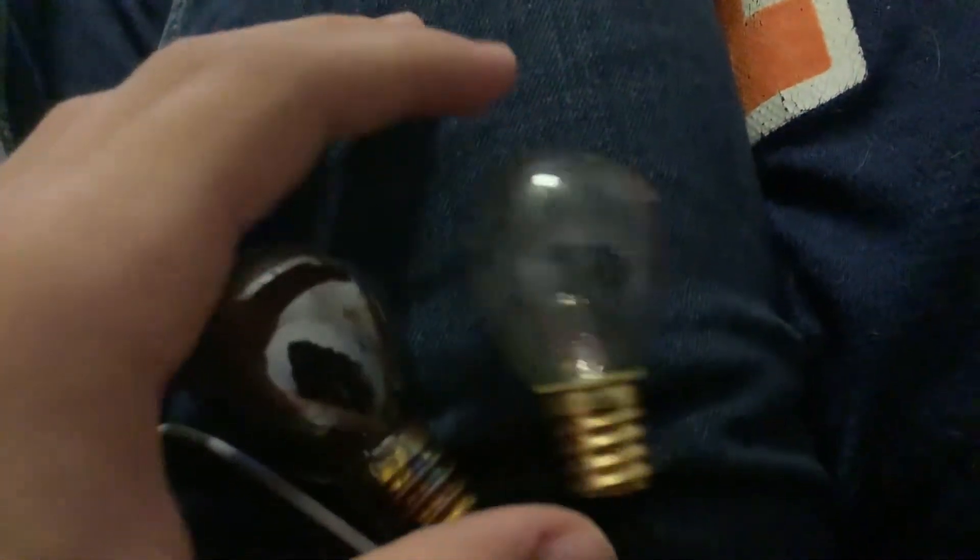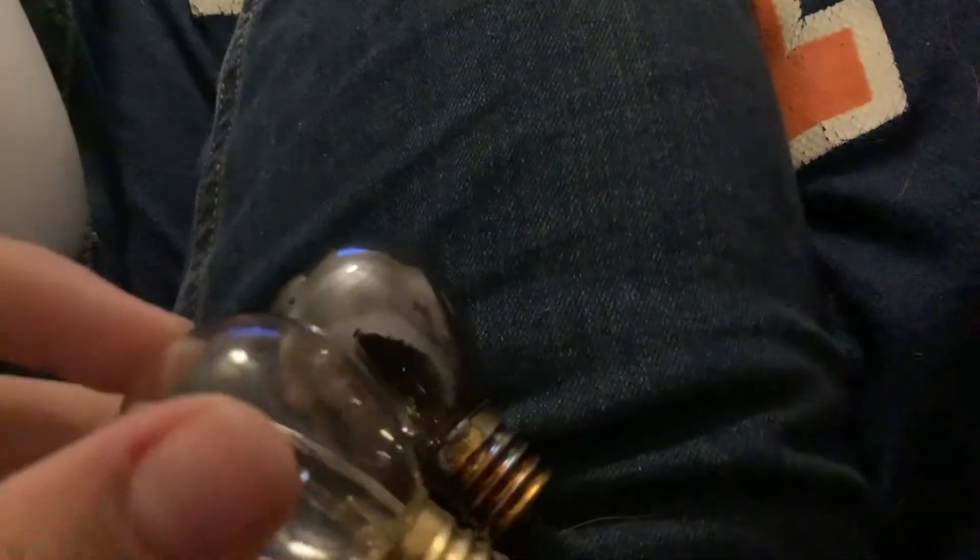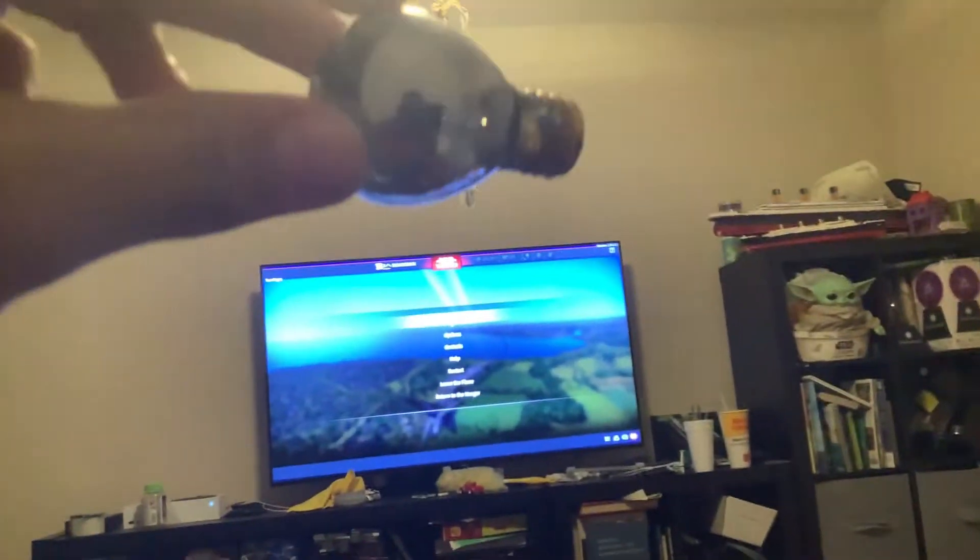And that is the light bulb that I've been using for a day. And this is a brand new light bulb. Can you see the difference? Cause I sure can. Look at that. I absolutely destroyed this. It is blacked out. Look at that, compared to the clear one, the brand new one.